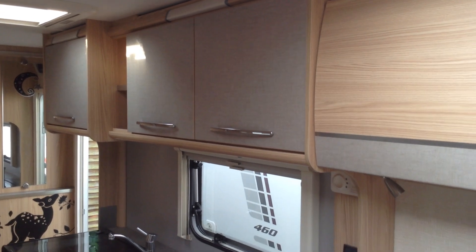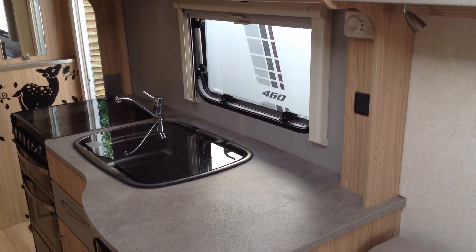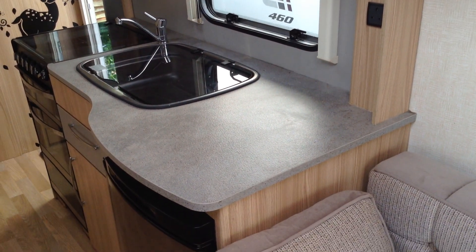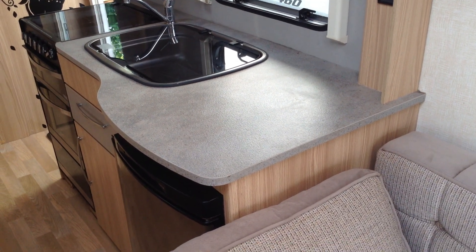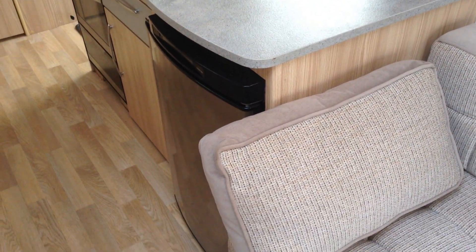As you can see, loads of storage in the kitchen area. Plenty of worktop preparation space. Sink unit with inset drainer — keeps the water in one place. Full cooker unit incorporating the hob, grill, and oven. You've even got the matching pan storage unit at the bottom. You've got the Thetford easy-to-use fridge with freezer and a silver-fronted effect fridge door.